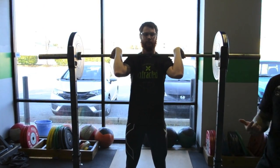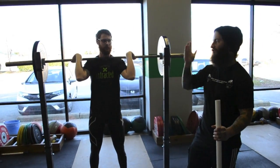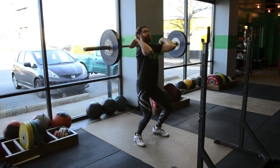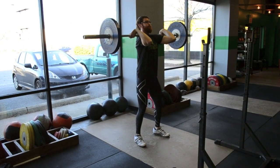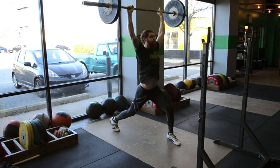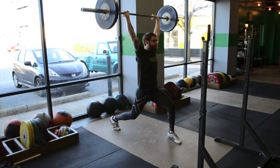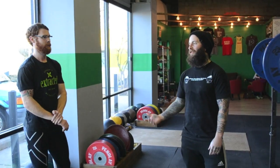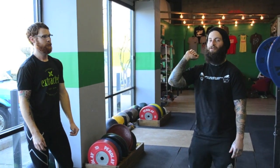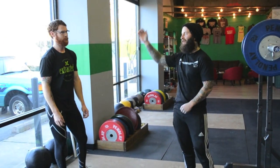If Josh keeps his toes off the ground and sets his elbows as he drives, that barbell goes in a perfectly straight line right overhead. So you have two really simple cues to add a lot of weight to your jerk: set your elbows as you dip drive, and keep your toes off the ground — keeping everything in that good straight line.